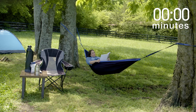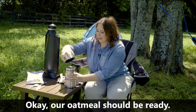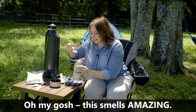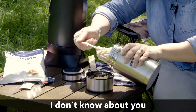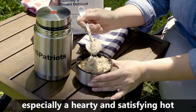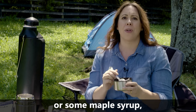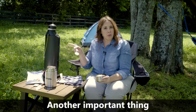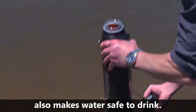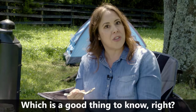Looks good already. Our oatmeal should be ready — oh my gosh, this smells amazing! I don't know about you, but I've never outgrown my love for breakfast, especially a hearty and satisfying hot bowl of oatmeal. We could even add berries or some maple syrup, but it is really, really good just on its own. Another important thing: besides boiling water for hot beverages or cooking, the Sun Kettle XL also makes water safe to drink. Boiling water kills many types of dangerous bacteria, viruses, and parasites that could make you sick — which is a good thing to know.